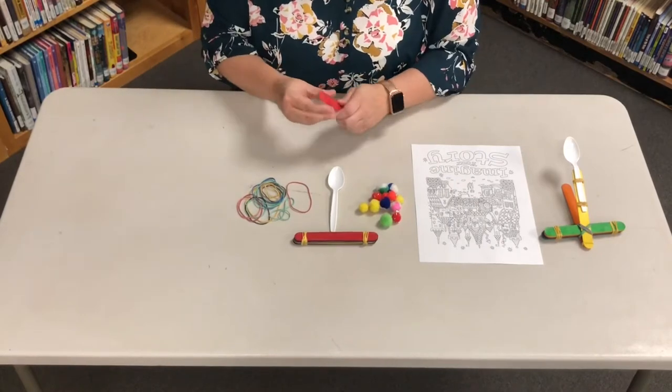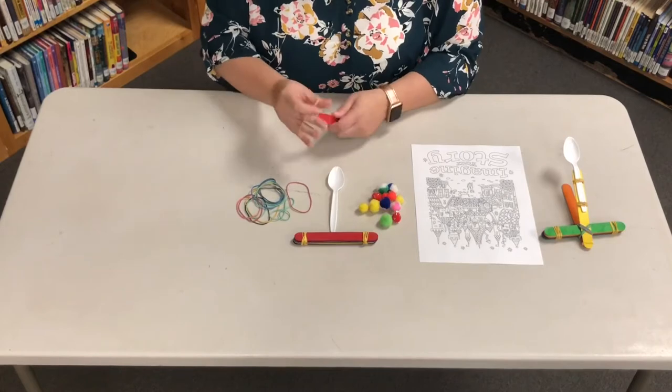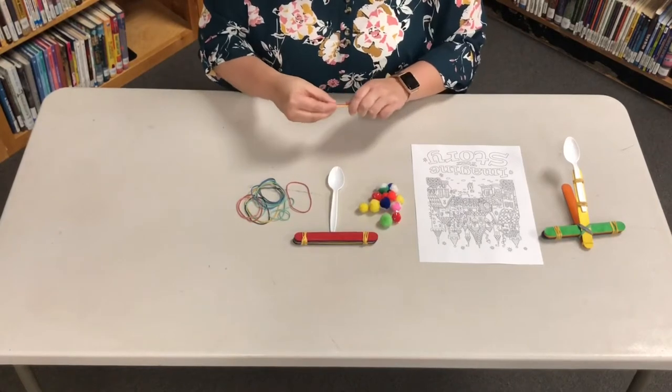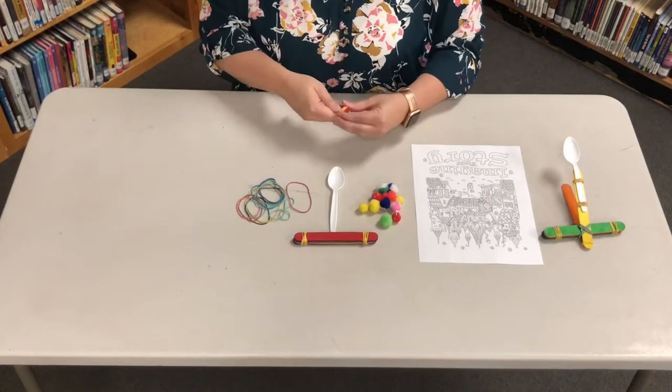Next you'll take the other two craft sticks and rubber band one end together as close as you can to the end. This will be your launching stick. Make sure it's nice and tight and all the way to the end.